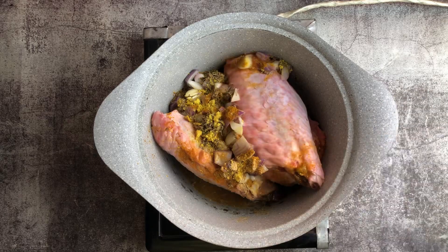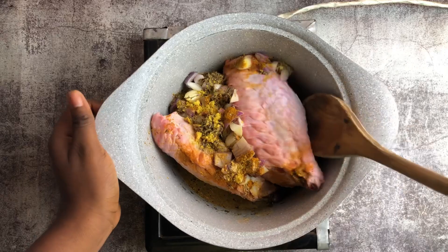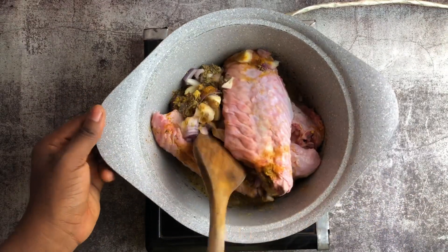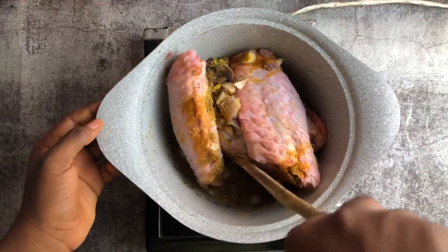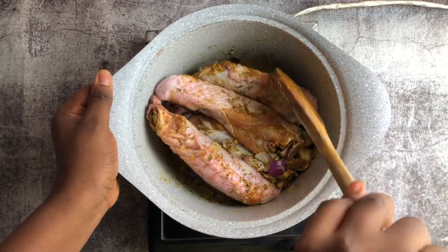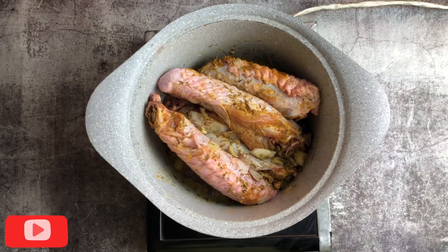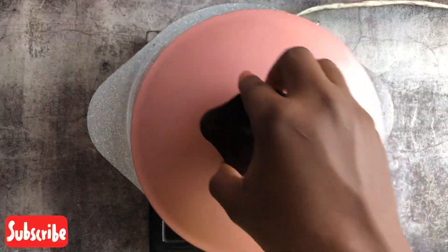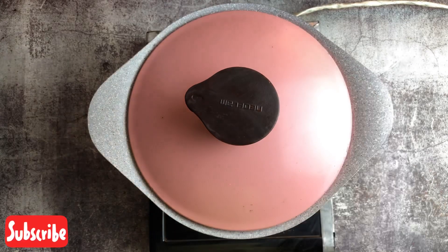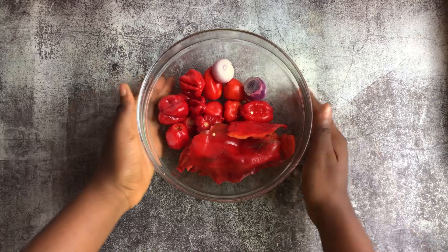Then we add a little water to make everything go well. The pot is a bit small but it's my favorite and I wanted to use it for this video. All we need to do is stir it and allow it to cook for about 20 minutes.